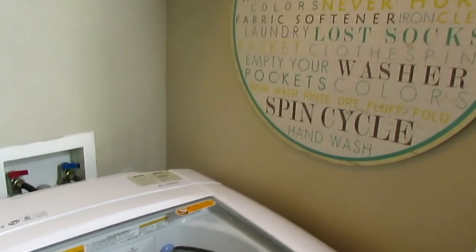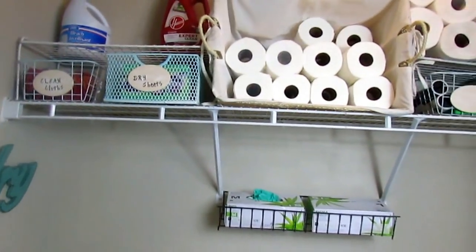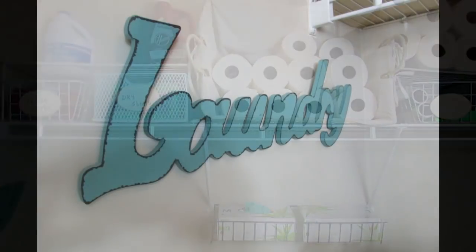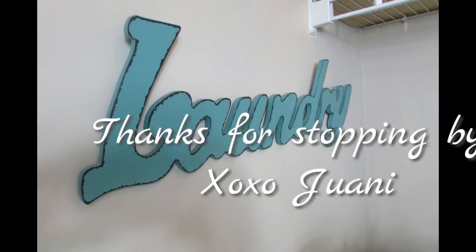Guys, I'm going to go ahead and end this video. But before I go, you know what I always say — the next time you're in town, you can always stop by Wani's house. And I'll see you in the next video. Bye bye.